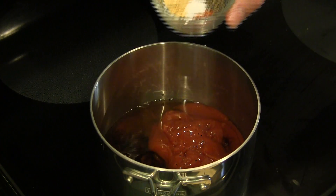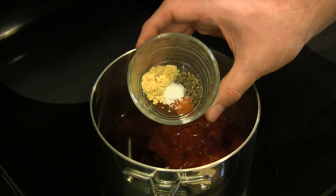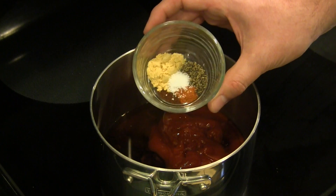For our spices we've got some dry mustard, a pinch of cloves, a little bit of cayenne pepper, and some salt and pepper.